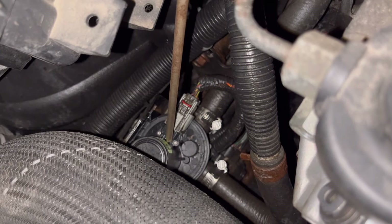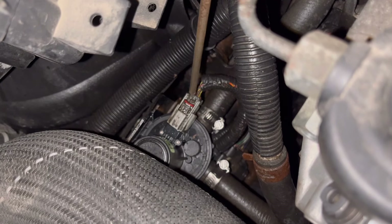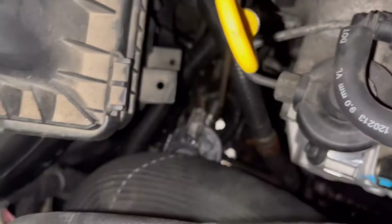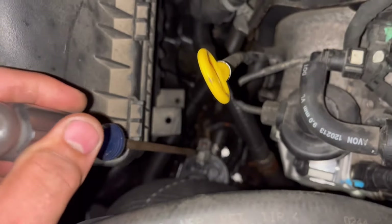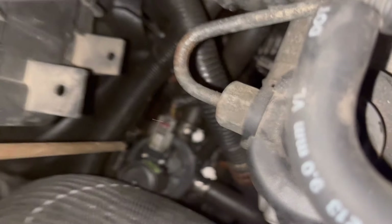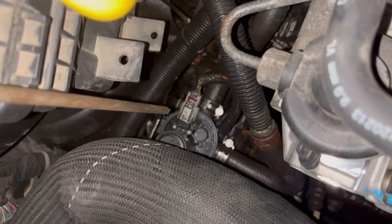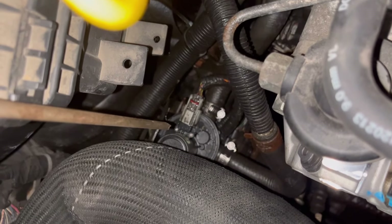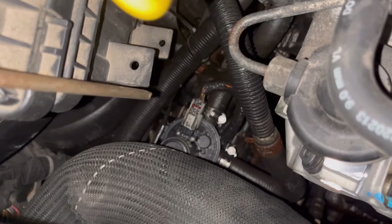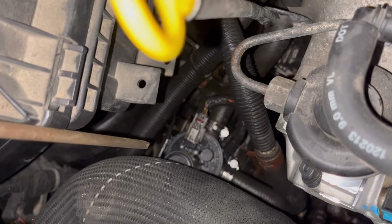I've obviously installed a brand new bypass valve, installed new stainless hose clamps because the originals were corroded and in bad shape, inspected the connector, reseated it, and could not clear that code. That bypass valve exists for the sake of heating up the transmission fluid to operating temperature as quickly as possible — diverting any coolant not being used to heat the cabin toward the transmission to get it up to temp fast.